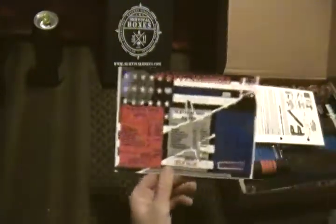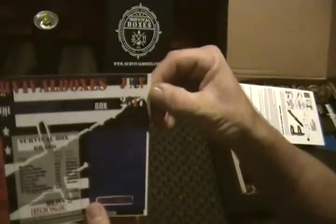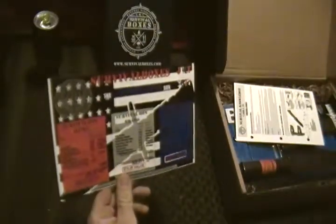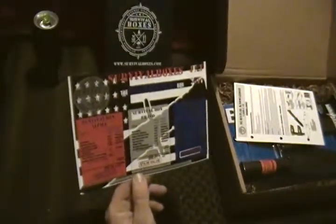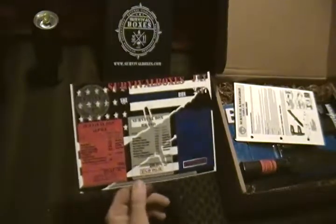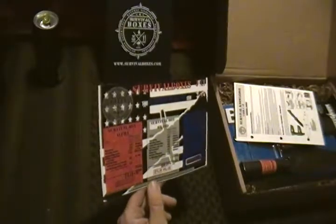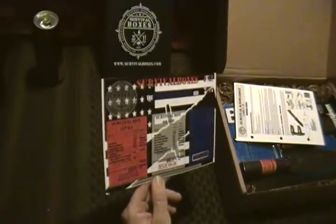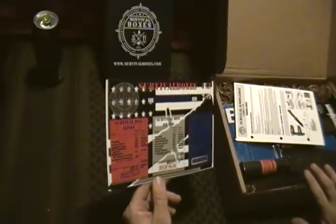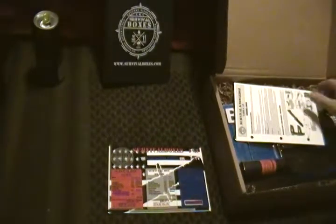The first thing I see is a nice big red, white, and blue American flag — Survival Boxes, July, red, white, and blue, 2017. Thank you — acknowledgement of the 4th of July. This is the packing list, tells you what you need to know about what's in it. This box really actually didn't have that much in it for quantity, but there were some interesting items nonetheless.